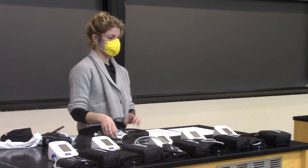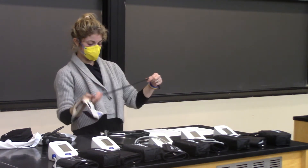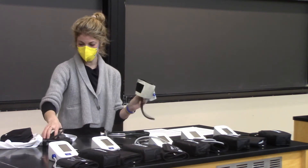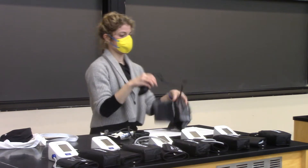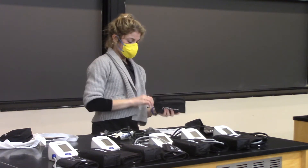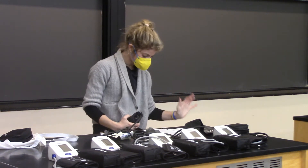We probably don't have the pediatric cuffs here. My old blood pressure kit has a pediatric cuff, which you don't need. If you ever do, this is what it looks like — small. And here's the big cuff. I've given you a handout, which is kind of like a one-page cheat sheet.